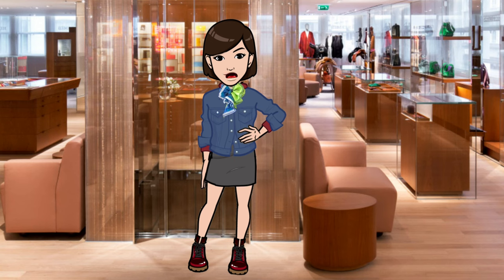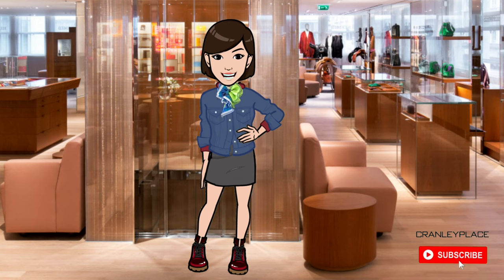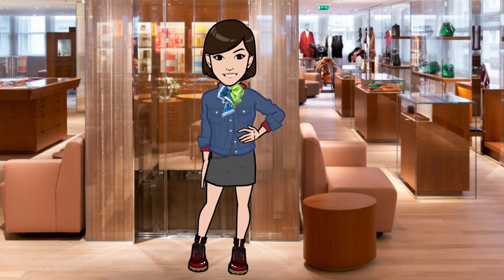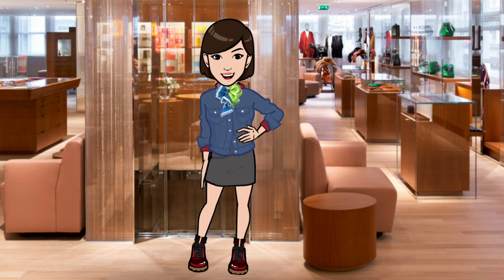Hi, welcome back. Or if you're just joining, my name is Maya and welcome to my channel Cranley Place, where I'm focused on Hermès scarf style, not tutorials, and more. Several of you have asked me about how I take care of my Hermès scarves, so in this video I'll give you answers to frequently asked questions I get from you, my dear audience. Let's get started.